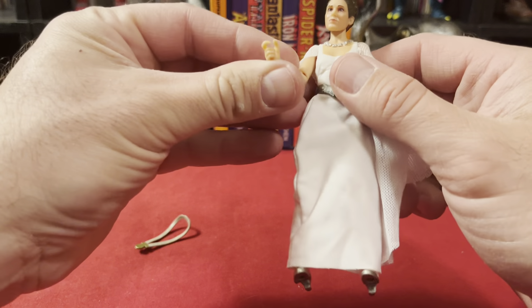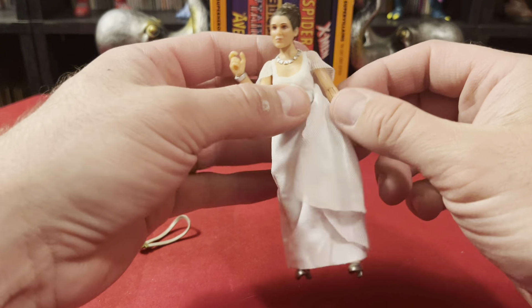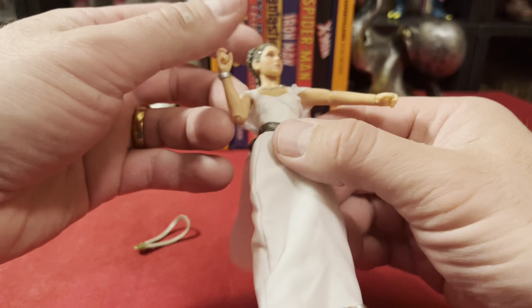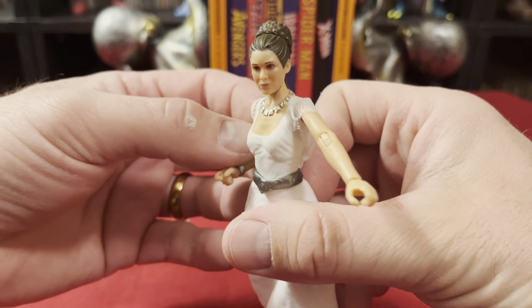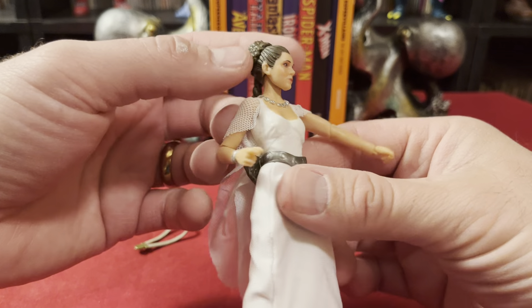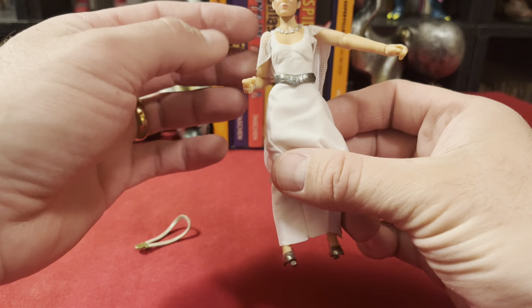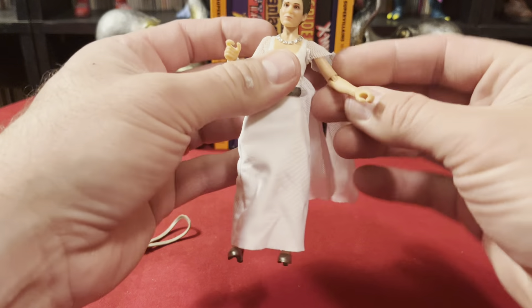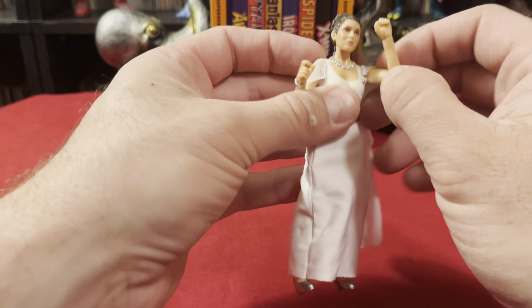Looks like we get single jointed elbows, which is good. I'm not wild about double jointed elbows on slender female arms — I just don't think it's necessary. The cut of this dress is extremely unflattering; I don't remember it looking quite that unflattering in the movie. She has a ball joint at the shoulders that rotates, so that's good.